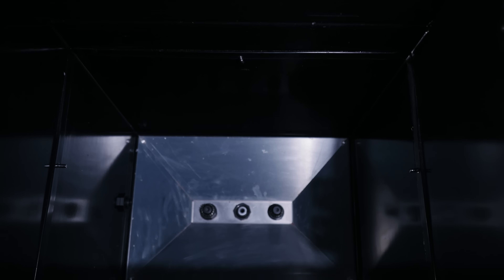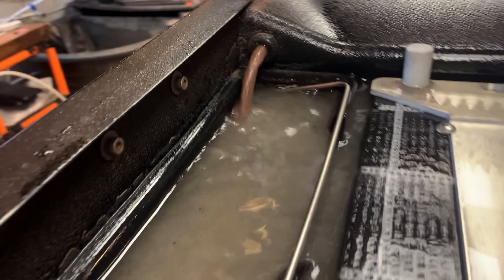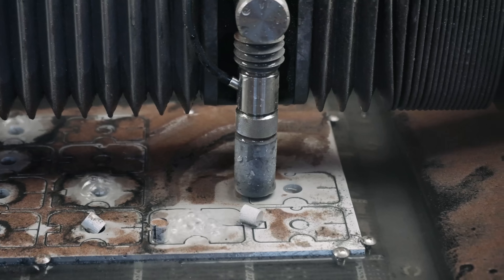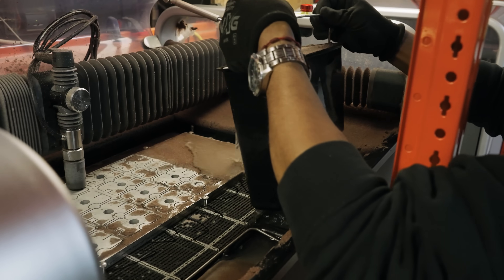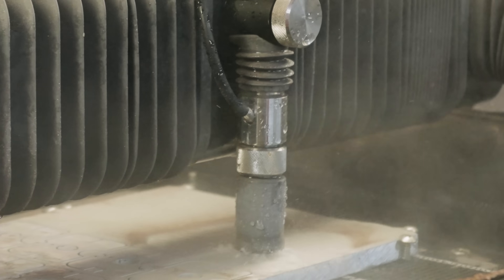We've designed a proprietary system to collect the abrasive from the bottom of the tank and feed it to the abrasive bucket at the top, so that you get continuous collection throughout the cut with no additional maintenance time after any of the cuts. You simply pick up the buckets, dump it out, reinstall the buckets, and continue cutting.